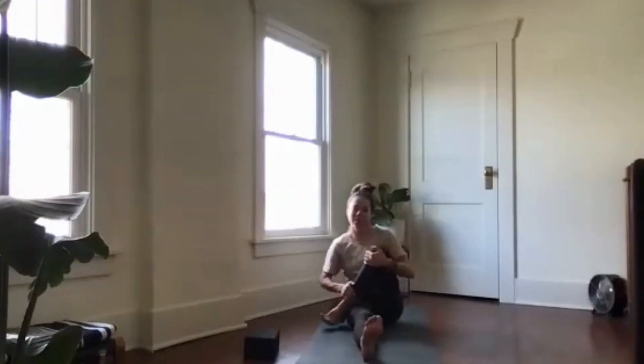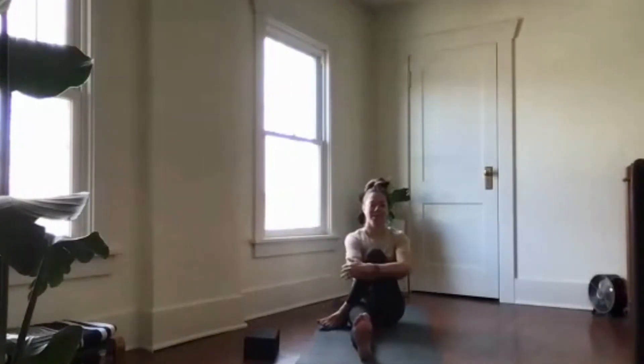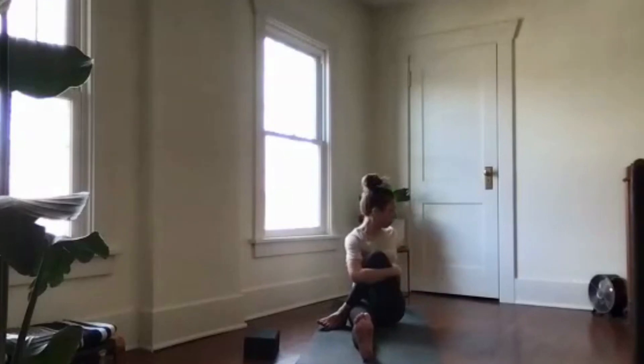Come back to center. Bring the left knee in, taking the left foot to the outside of your right hip. Sit up nice and tall, inhale — shoulders relaxed — then exhale and twist left. One more nice slow breath here. See if you can twist a little bit deeper as you exhale, then come back to center.